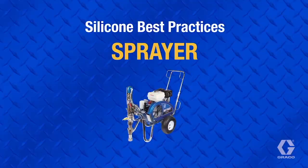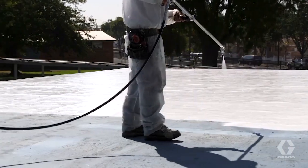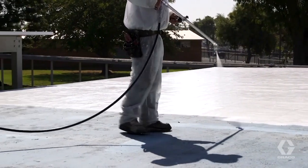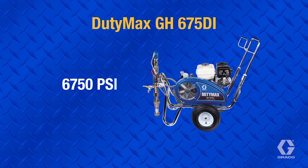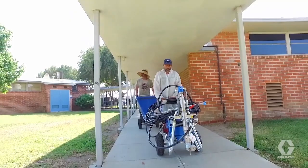In typical summer weather, silicone requires 2800 to 3800 psi at the gun to atomize, but be aware that different formulations and cooler temperatures can affect the required pressure. Choose a high output sprayer that allows for extended hose lengths, yet still allows for adequate pressure at the gun to atomize in varying temperatures and different formulations. Smaller machines can be used on medium to small roofs, but still require moderate hose lengths and utilize smaller diameter hoses for easier maneuverability.